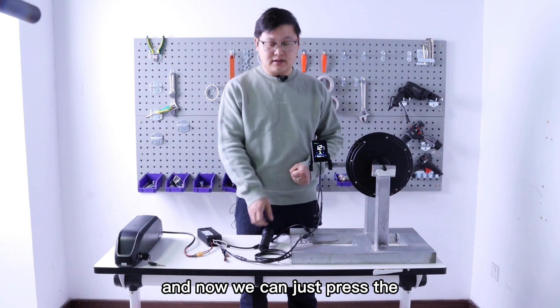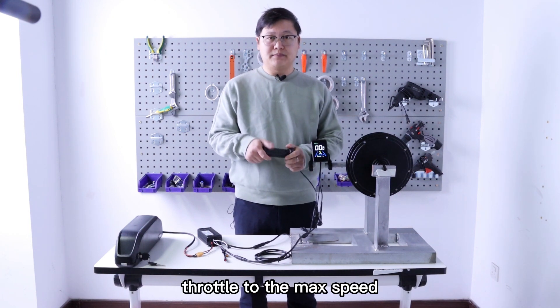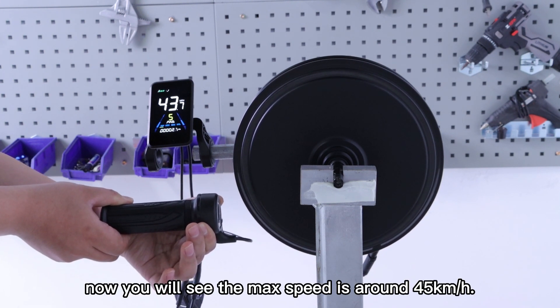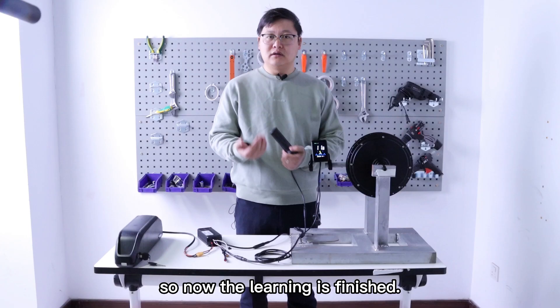And now we can just press the throttle to the master speed. You will see the master speed is already at the maximum speed, around 45 kilometers per hour. So now the learning is finished.